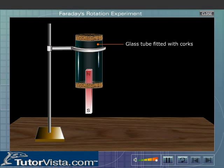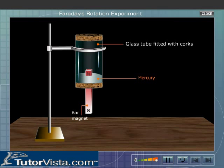is inside the tube. Place some small amount of mercury inside the tube, and see that the North Pole is above the meniscus of mercury.